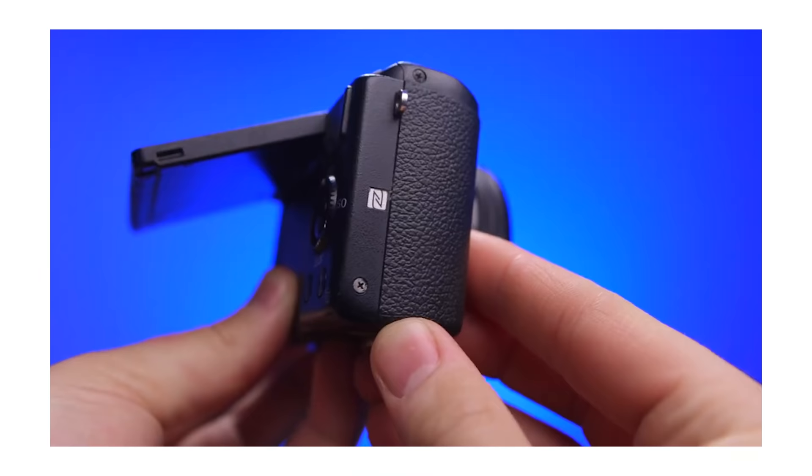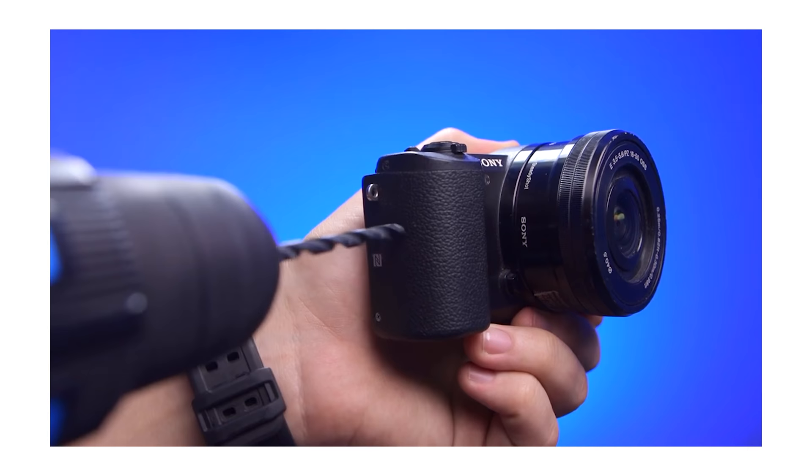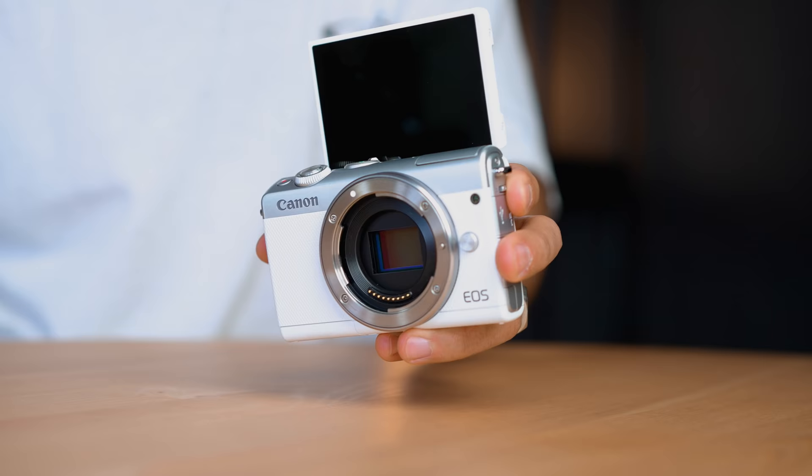However, Nolan did make a video on how to record audio the best way if you don't have a mic jack input — you can check that out after this video. A pro compared to the Canon M50 is that the Canon M200 has a clean HDMI out, meaning if you use this camera for live streaming or Zoom calls, you can have a clean image going through your computer or laptop, which not too many Canons have. So maybe you want to get this camera for live streaming.